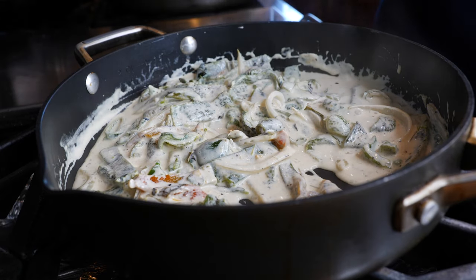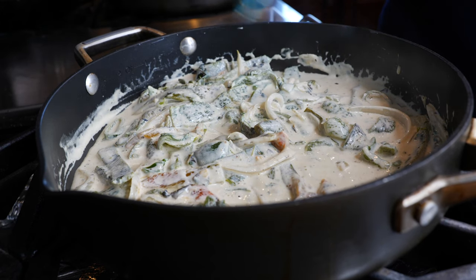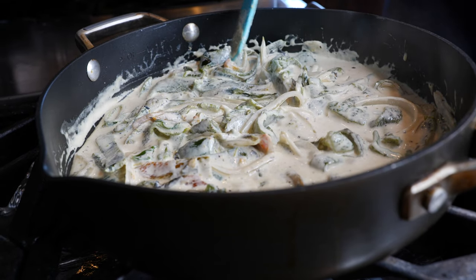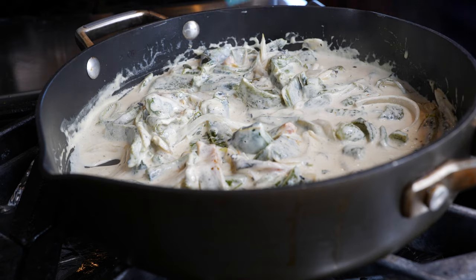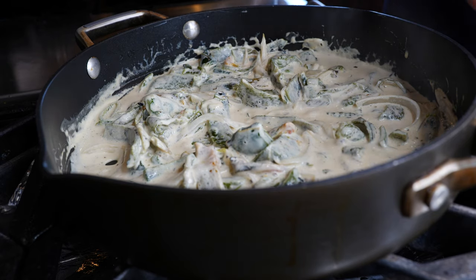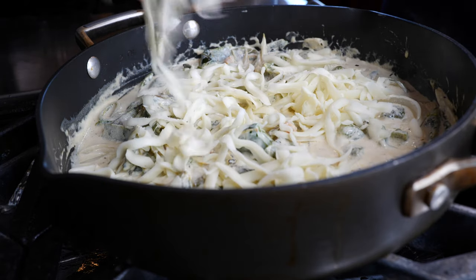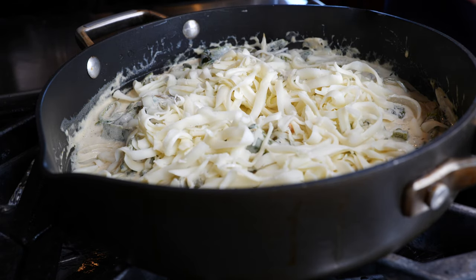Once the sauce has warmed up, that's when you want to add your cheese. If you don't have crema Nestlé and you're vegan, you can use non-dairy cream. You can also use heavy whipping cream, half and half, or a regular container of crema fresca. Today I'm using queso Oaxaca — I'm going to go between half a cup to about three-fourths of shredded Oaxaca.